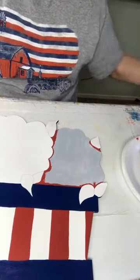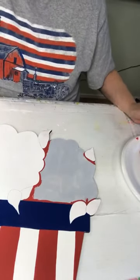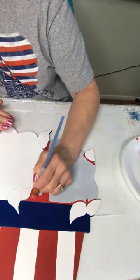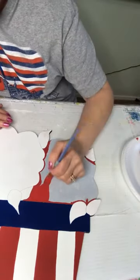I'm going to go back to the angle brush and just fill it in, and then we'll start putting our flower details on.